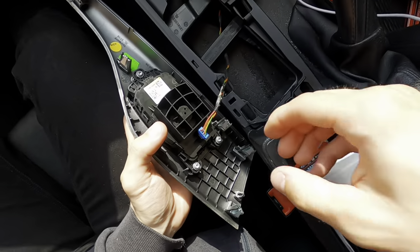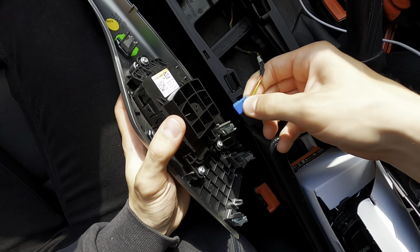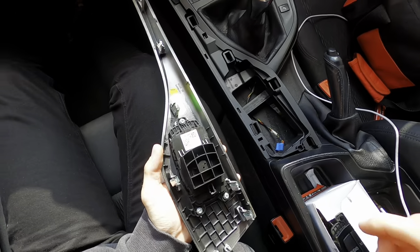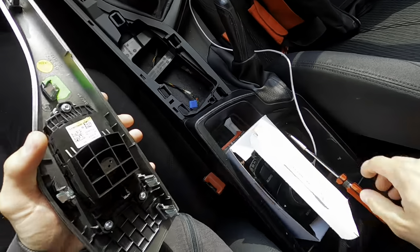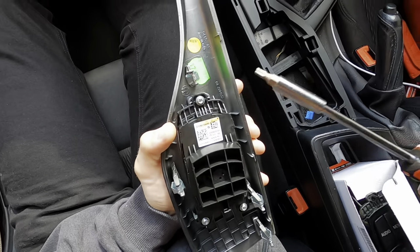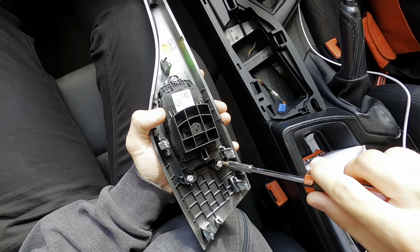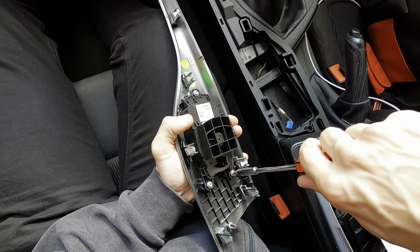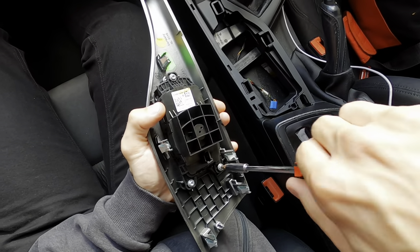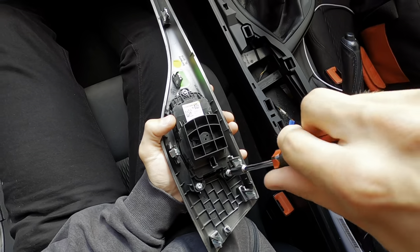Let's resume. I think we should unplug this — and it came out super easy. To release the iDrive controller we need to use a screwdriver for the screws; you need a T20. If we just work our way through we should be able to get them all out, and then we'll have a lovely functioning iDrive controller again.